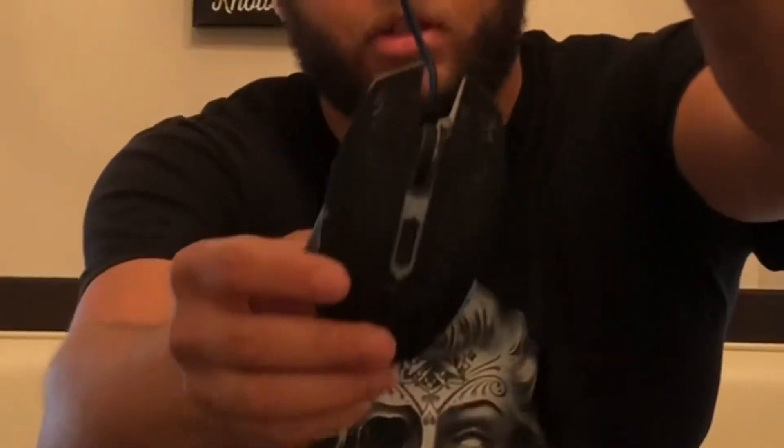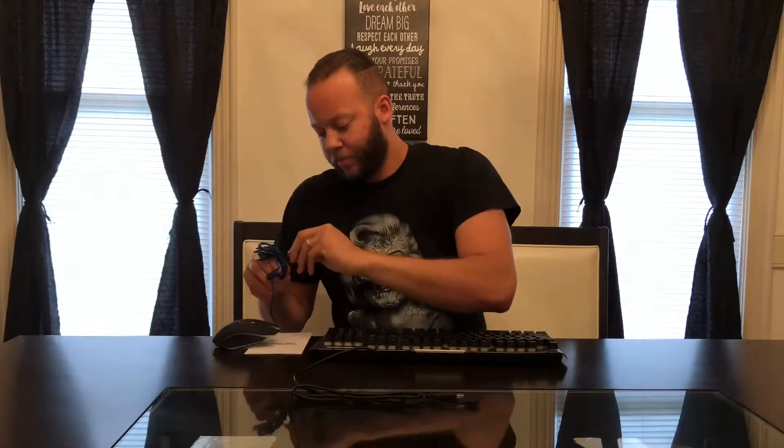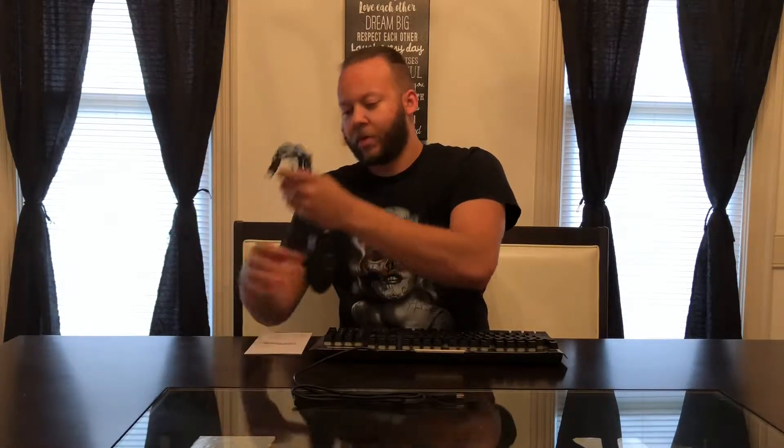Here's the mouse right here guys, get a little closer look at that. It's got a long cable. I thought this was a 10-foot cable, but actually this is a 5-foot cable — sorry about that.